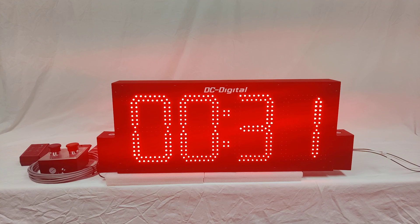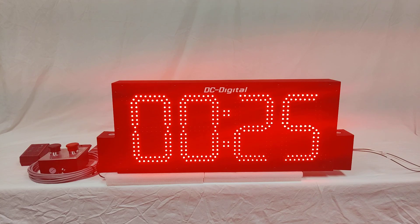Again, this is Ben with DC Digital, demonstrating this special version of our DC-80T-DN-W. Thank you for watching.